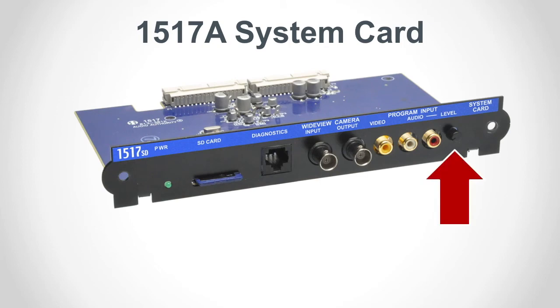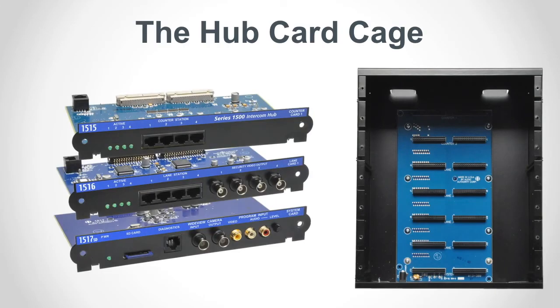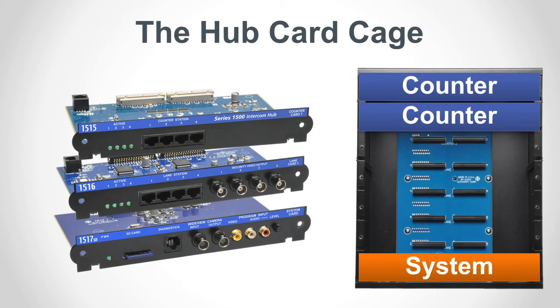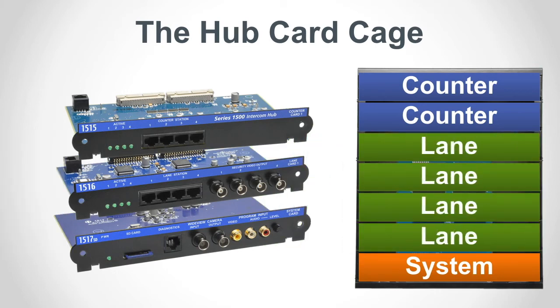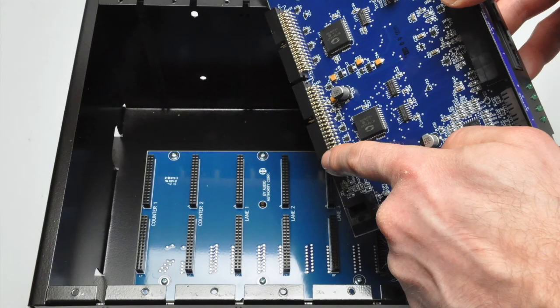The volume level knob adjusts the volume of the audio heard by the customer. You can add or remove cards to configure AV system hubs based on each installation. The two top slots in the card cage are for counter cards only. The bottom slot is reserved for the 1517A system card. Slots 3 through 6 are reserved for lane cards. When adding counter cards and lane cards, always start with the topmost position available for the card type and work your way down. When inserting a card into the card cage, be sure to align the edges of the card in the center of the side rails so that the pins will align and seat correctly in the backplane socket.